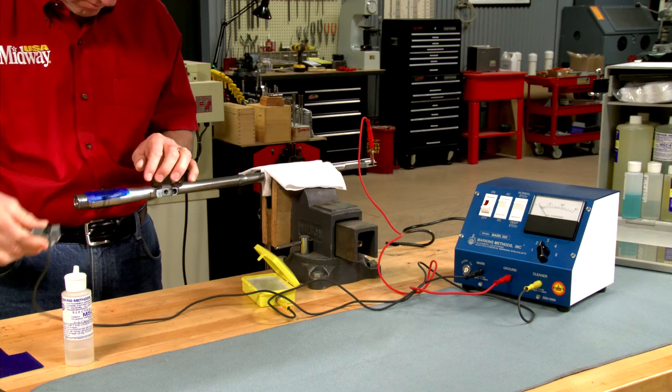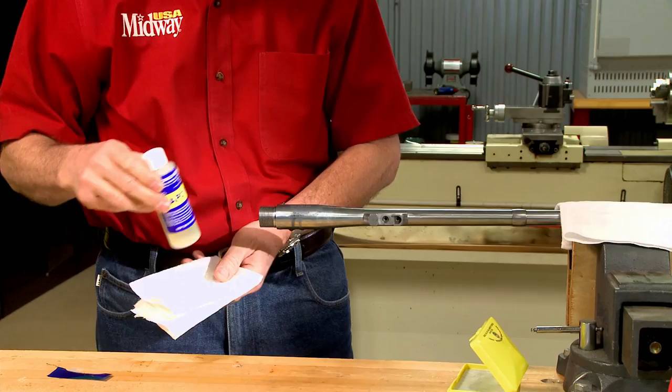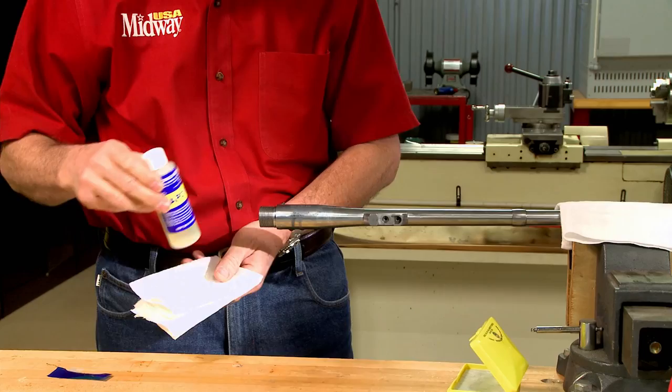After the mark has been etched to the desired depth, the stencil is removed and all the electrolyte is cleaned off to prevent rust. I'll use a bit of 320 grit paper to touch up the polishing.